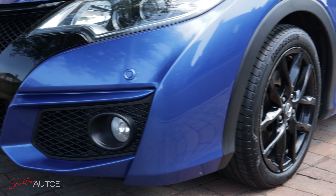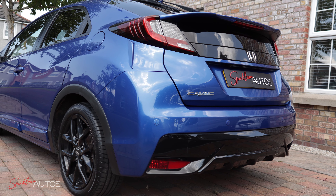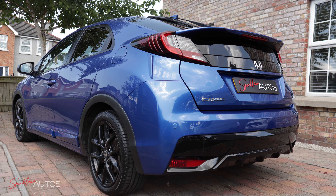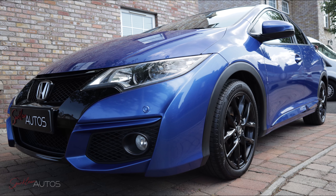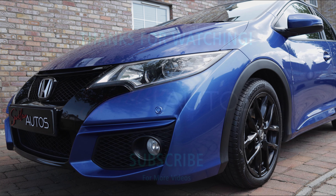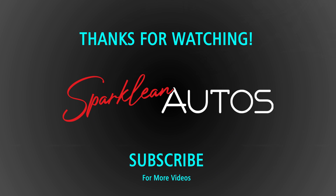And that, ladies and gentlemen, brings us to the end of this video and indeed the end of this series. I'd like to thank you very much for watching, ask that you give the video a big thumbs up, subscribe to the channel, and I will hopefully see you on the next one. Take care.